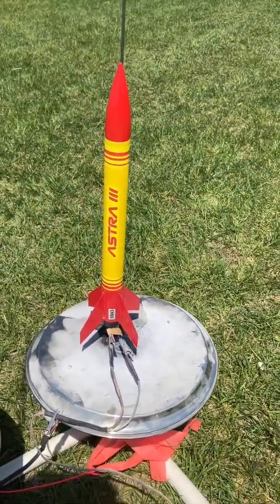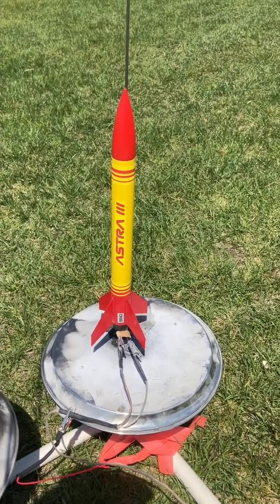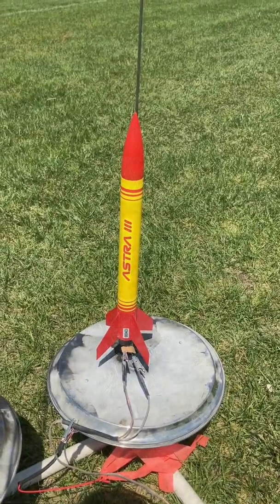Astra 3 is on the pad. This has a streamer and a parachute. This wind — who knows — might end up back in the swamp and a tree. We'll see what happens.